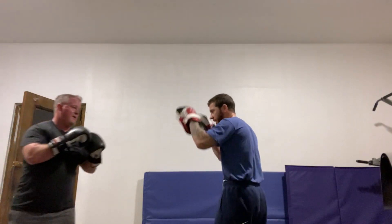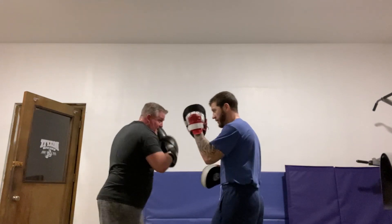Nice and summed. We're gonna jab, cross, unhook, and a hook.